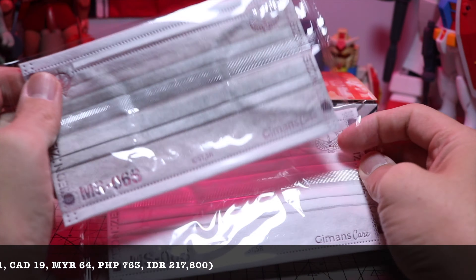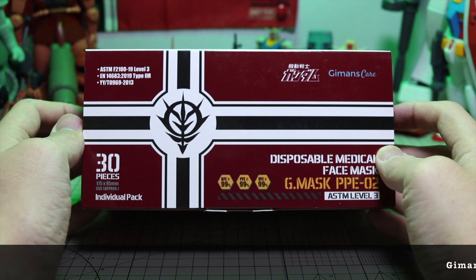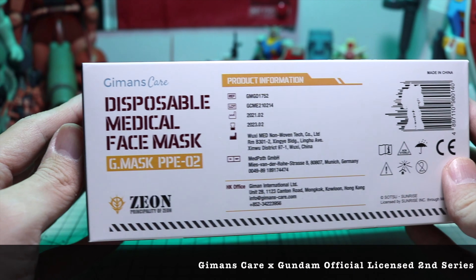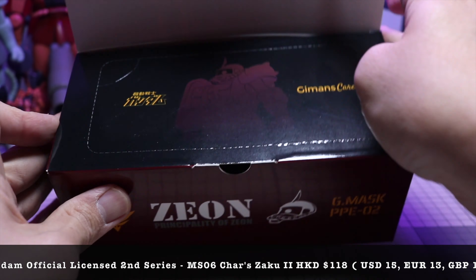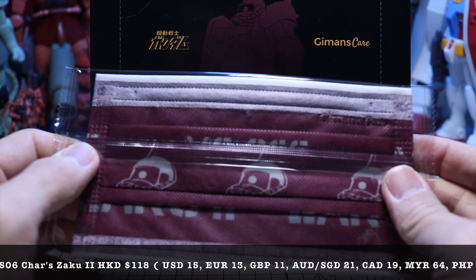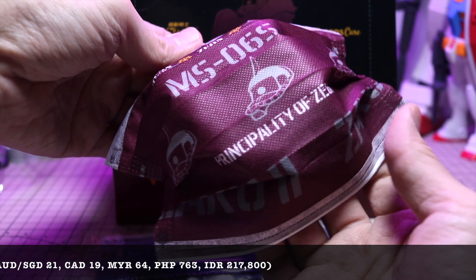They're actually quite comfortable wearing for hours on end and they are also very breathable. They are also very soft on the skin, so those of you with sensitive skin will be very happy, as you can see from all the close-up shots shown earlier in this video. In terms of fit, G-Mans applied a Japanese 3D Omega folding technique, so it sits very well on my nose for long periods of time and I didn't have to find myself adjusting the face mask on and off again.